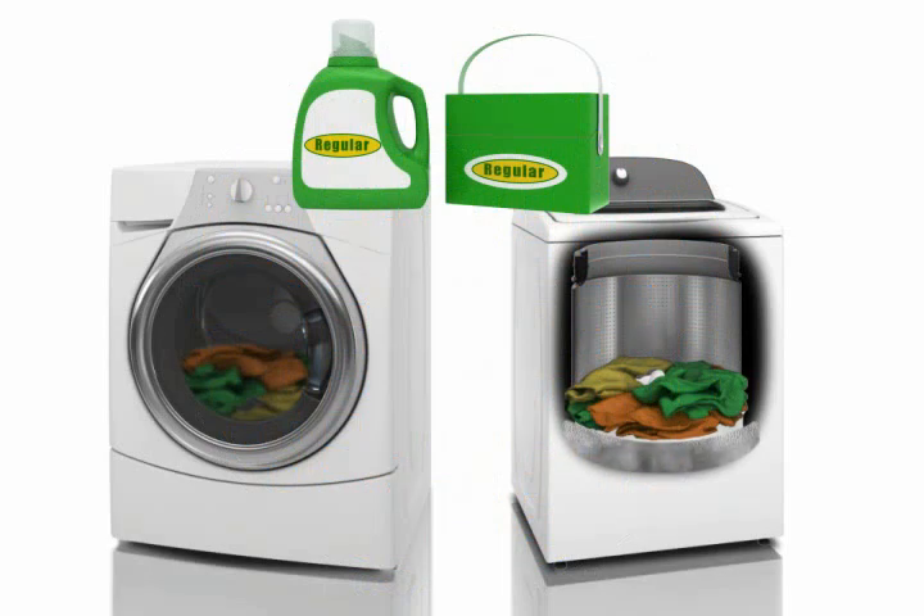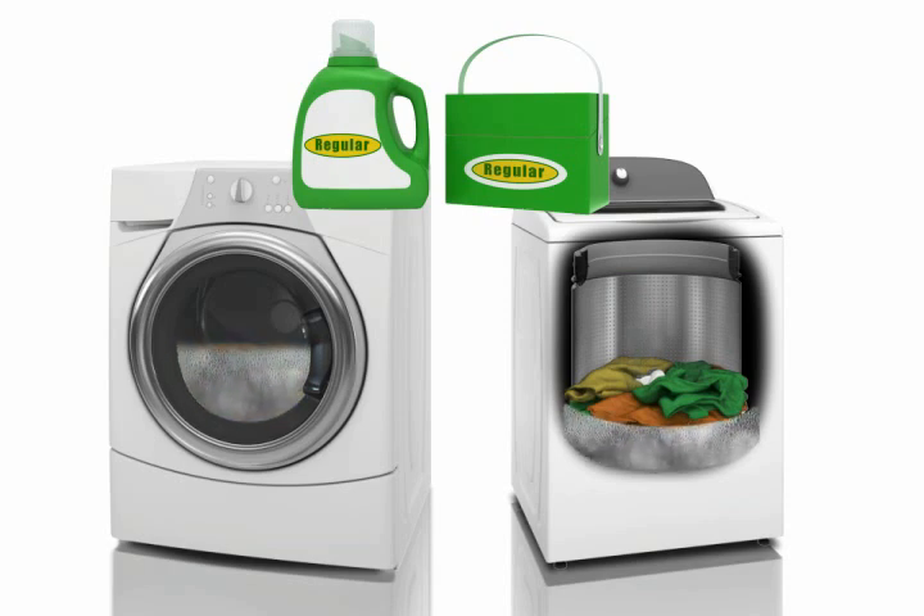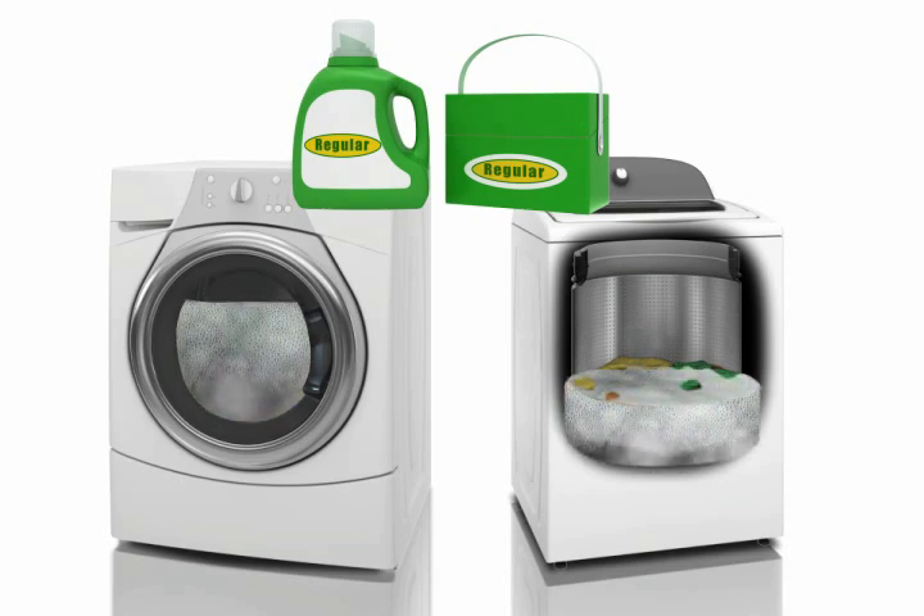Using traditional detergent in an HE washer will produce too many suds. Excess suds reduce efficiency and slow the washer movement, tying up the small amount of water in suds bubbles rather than cleaning and rinsing.